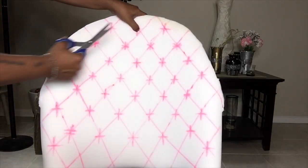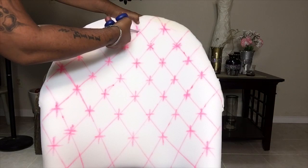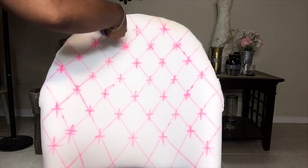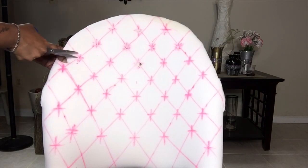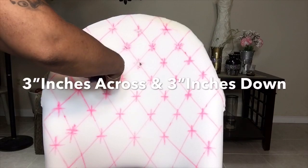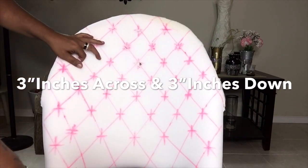After making my lines with a ruler and the pattern that I want, I also place little stars so I can start putting out the holes for my tufting. Every hole that I'm cutting is three inches apart going across and three inches going down.